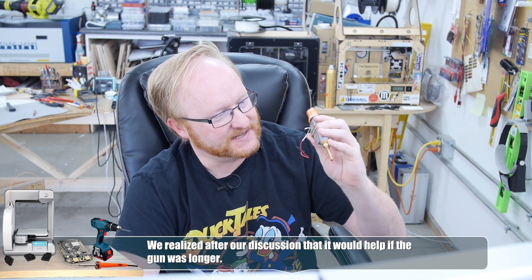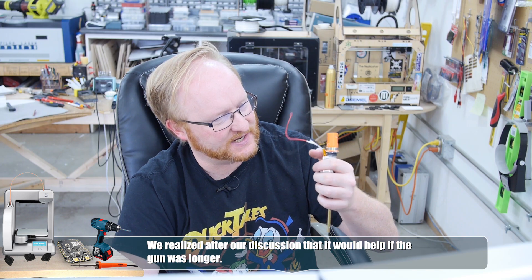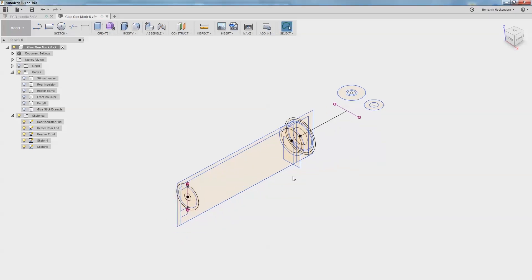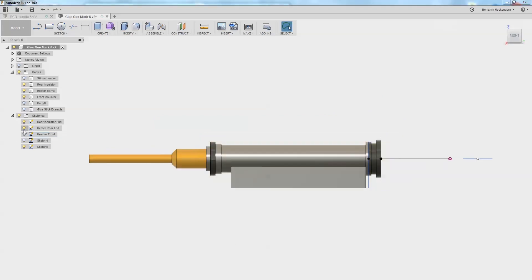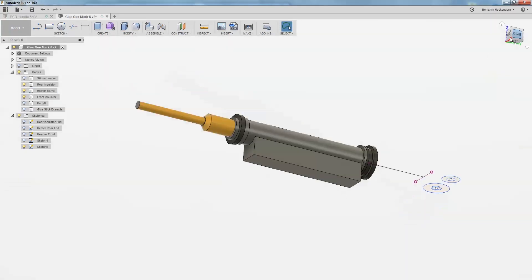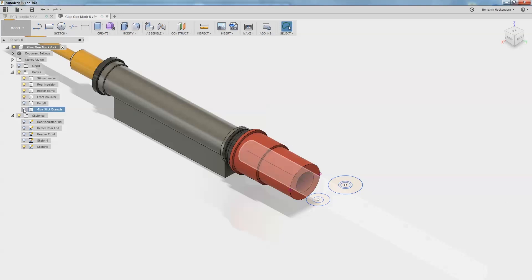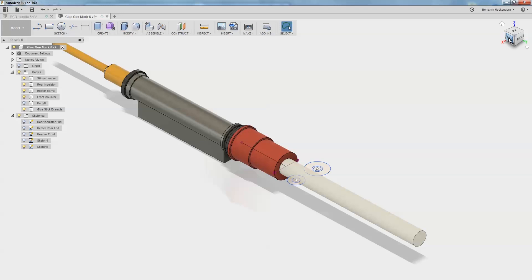We're thinking about using this thing because it's larger, it's skinnier, has a pointed nose, and it has a thermocouple built into it - although we could probably just JB weld on a thermistor since that's what our system uses. So I started drawing this in Fusion 360. Here's the barrel with the two ceramic insulating ends on it so the heat won't transfer into the case and melt the plastic. Then we have an offset at the bottom where the heater element actually is, and the wires come out the back. On the back we have the silicon loading area.